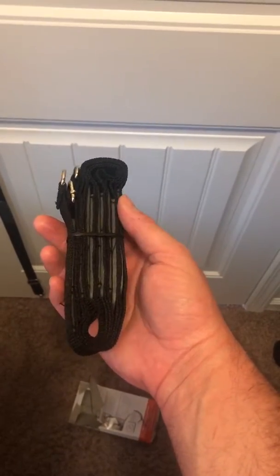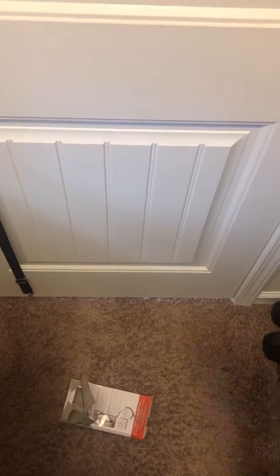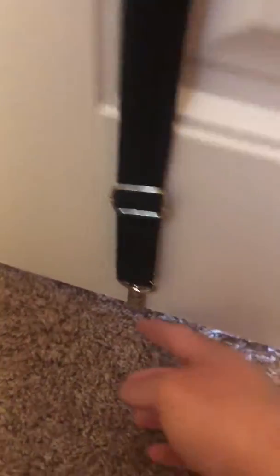This is actually what it comes as. You have hooks that basically just put on the top of the door, and you have a clip right there, and you have a clip down on the bottom where you go up under your door.